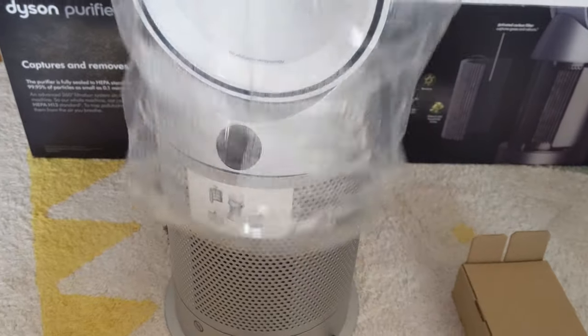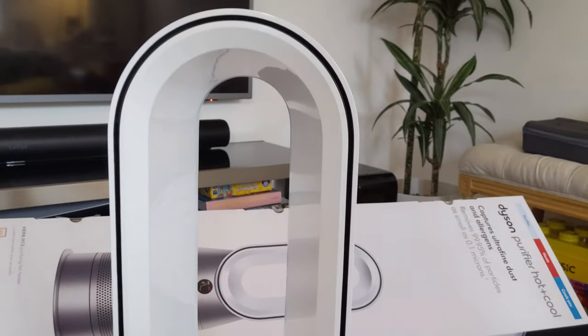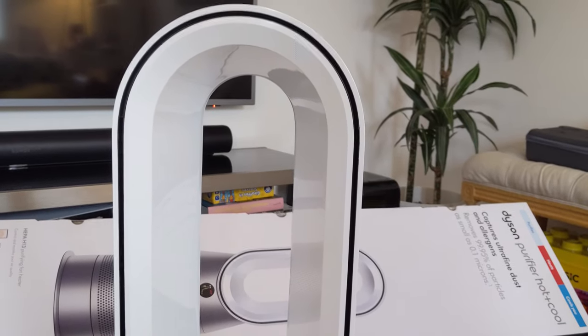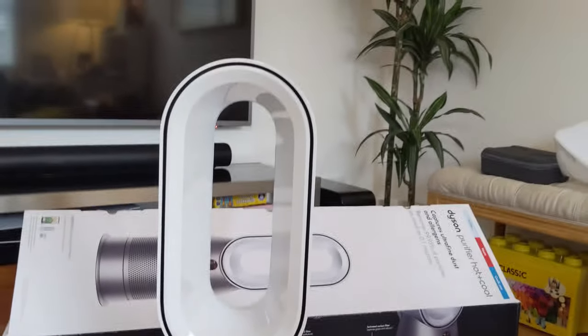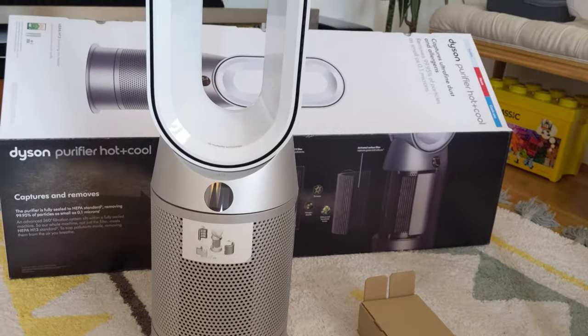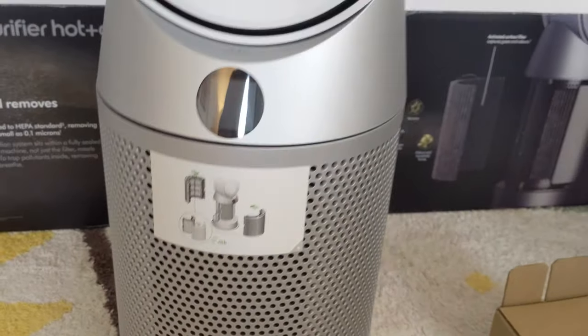So here it is out of the box. One thing I've noticed - it seems shorter than the Purifier Cool. I'm not imagining it, I'm sure. Which is a bit disappointing, it looks quite short. I'm going to have to check and compare the specs when it comes to the height.